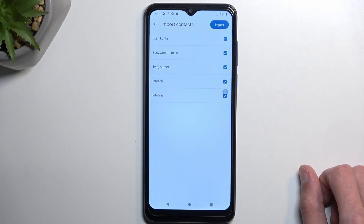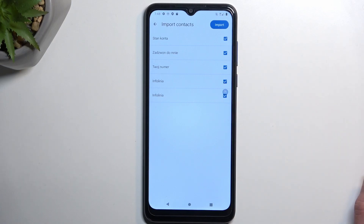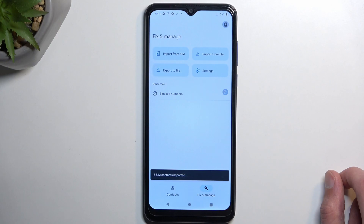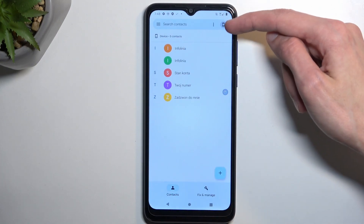It took a moment to load up the contacts because I did insert a SIM card not too long ago. Once it loads, all contacts should be visible right here and also all selected. If you don't want all of them, deselect the ones you don't want. From there, choose Import and that's it — it has now imported the contacts to the phone.